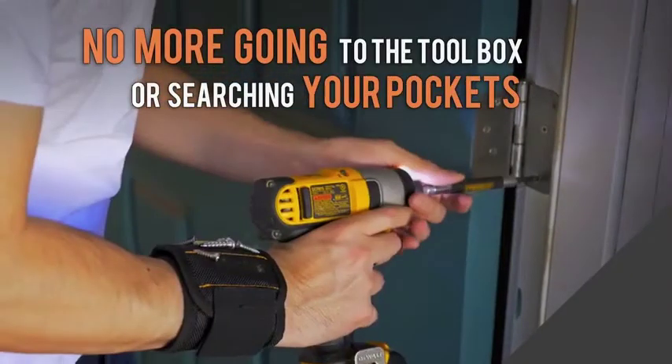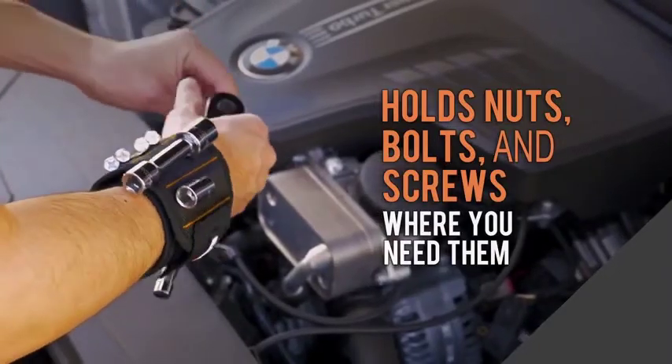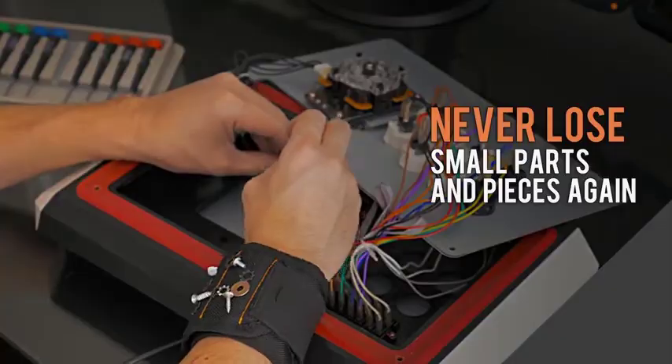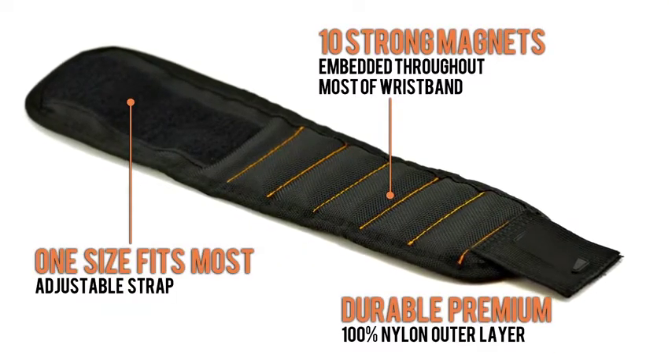With the RAK magnetic wristband, there's no need to search your pockets anymore. This innovative tool holds nails, bolts, and screws right where you need them. Never lose small parts again with 10 strong magnets strategically placed throughout the wristband.